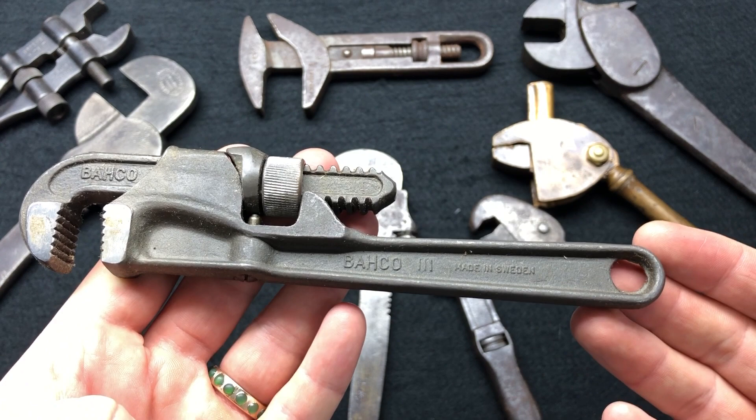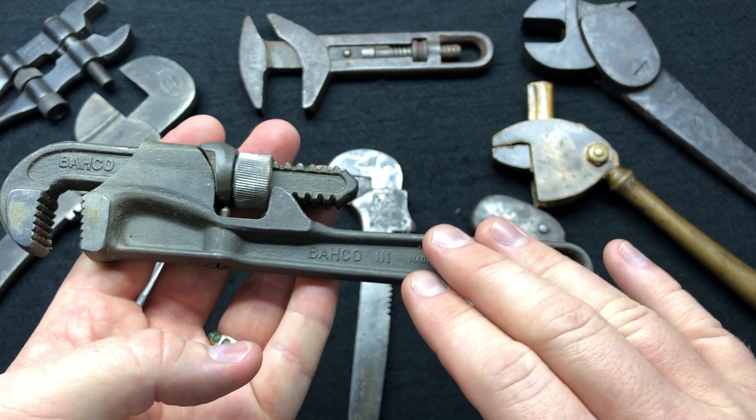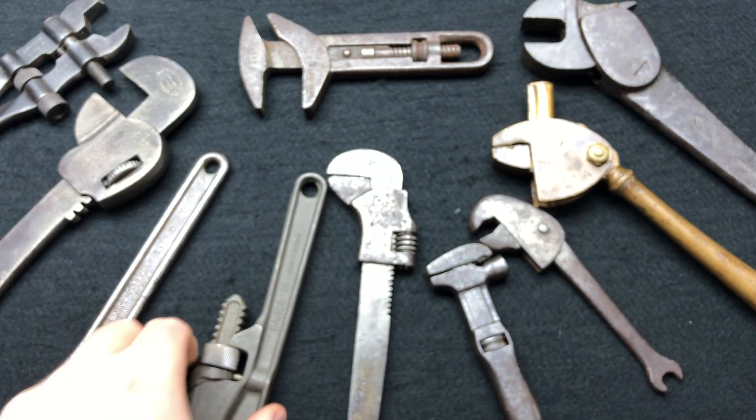This is a 111 pipe wrench from Sweden — I paid about 160 pounds for it. It's a slightly different model, and I'll show you at the end the different sizes. I've got every single pipe wrench ever made in both manufacturing date variants, which I'll show you at the end as well.